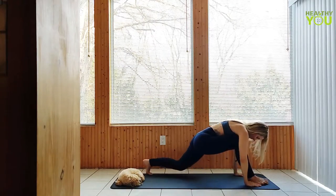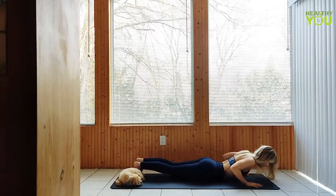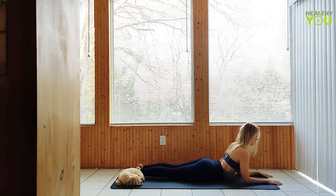Step back to plank and lower onto your belly. To a sphinx pose, forearms planted parallel to each other, palms flat. Get long through the back and neck as you gaze forward.